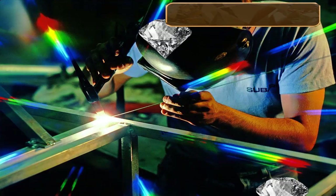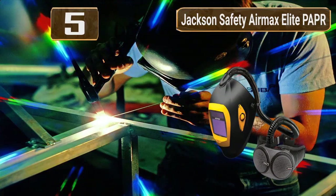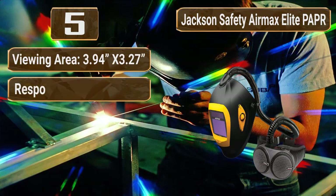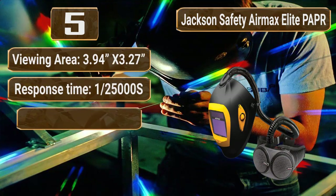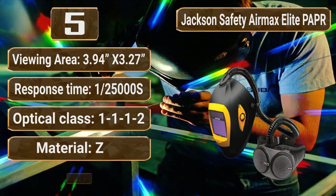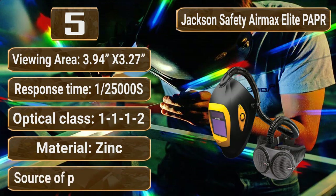Number 5: Jackson Safety Air Max Elite PAPR with BH3R head top. Viewing area: 3.94 x 3.27. Response time: 1/25,000 seconds. Optical class: 1-1-1-1-2. Material: zinc. Source of power: battery.